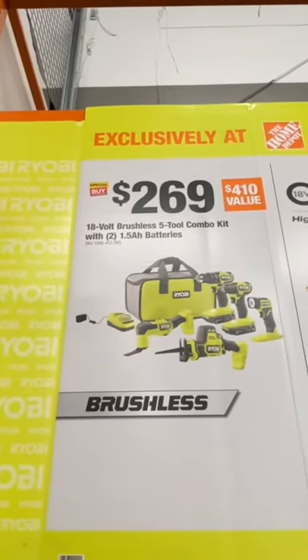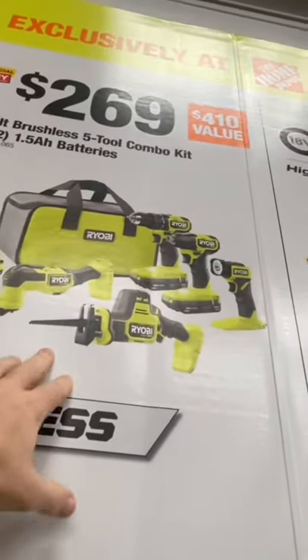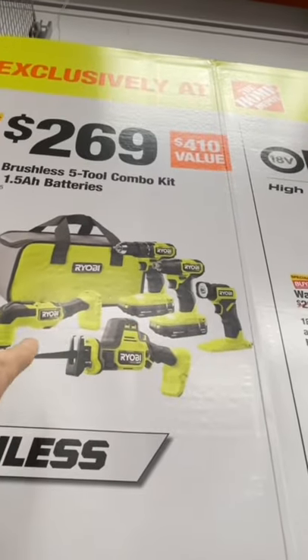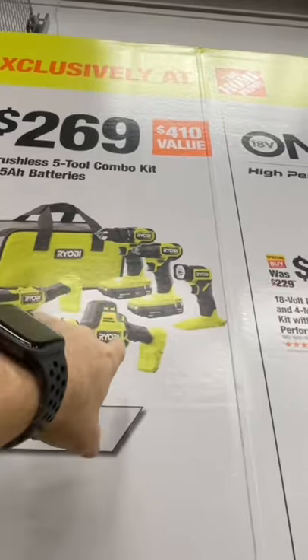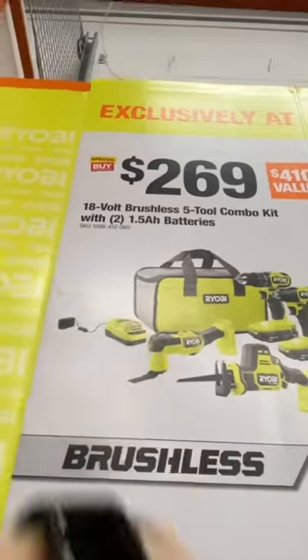$269 for the five-tool combo kit. This is their brushless five-tool combo: impact driver, drill driver, oscillating multi-tool, one-hand reset, flashlight, charger, and contractor bag.